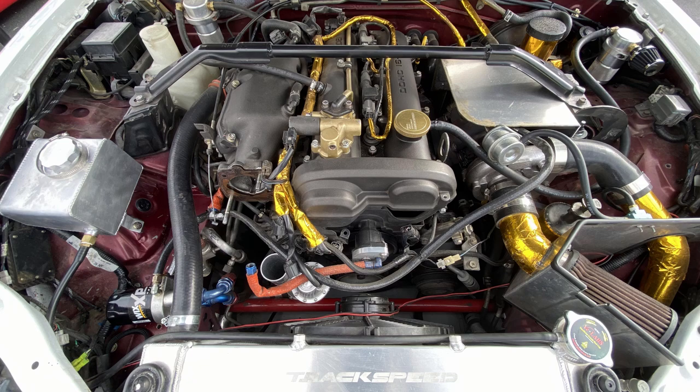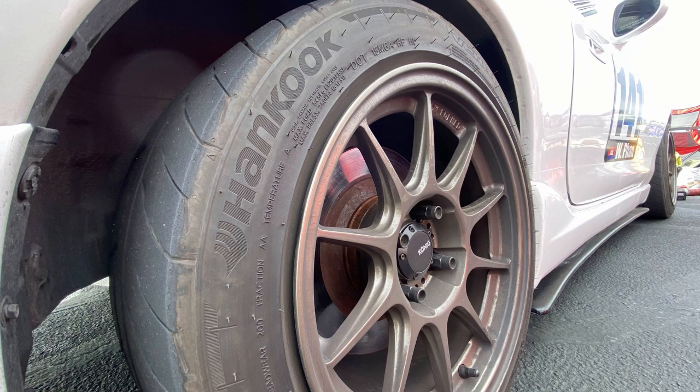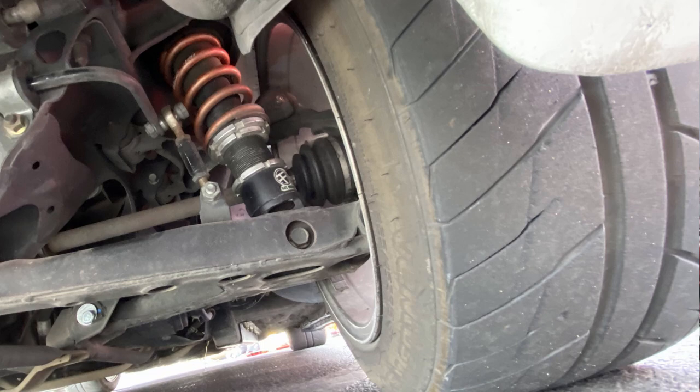Wheel and tire setup: running 15x9 Kosei Decagrams. Hankook RS4s with about eight track days on them, so they're super heat cycled — 225/45/15. Yeah, it's a pretty good setup.